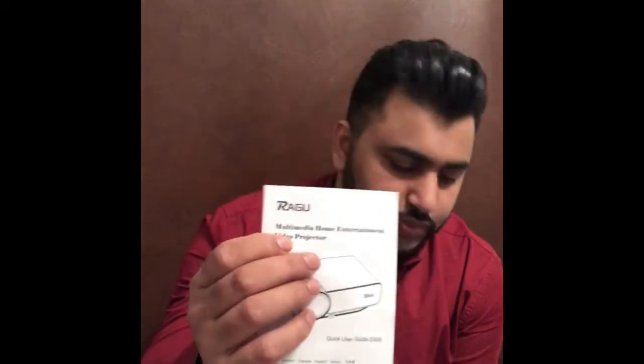Thank you. If you liked the video — the price is approximately 75 euros, it's a small projector, and the price and design are very good, so I would recommend it. If you have a projector in your room, bedroom, or children's room, you can use this Ragu LED Projector. If you liked the video, please share, like, comment, and subscribe. Thank you. Allah Hafiz.